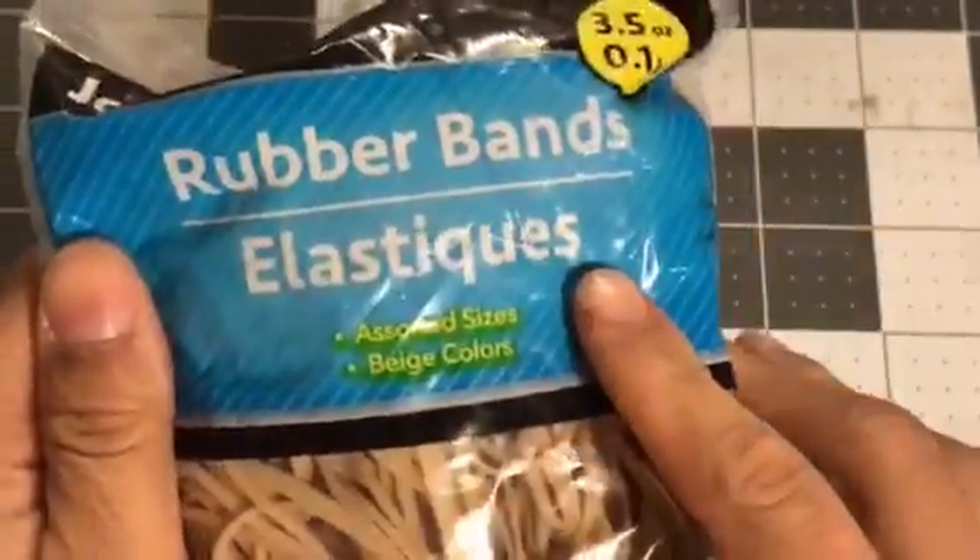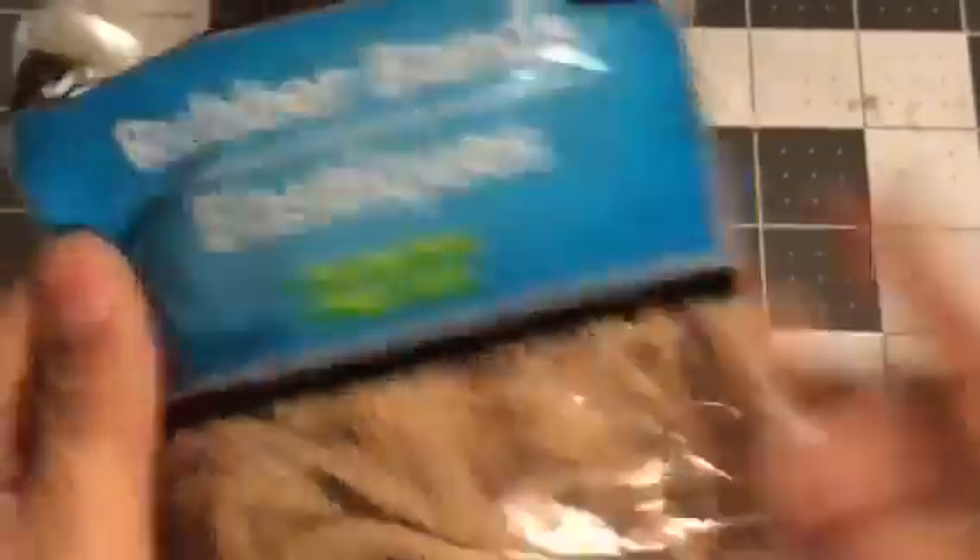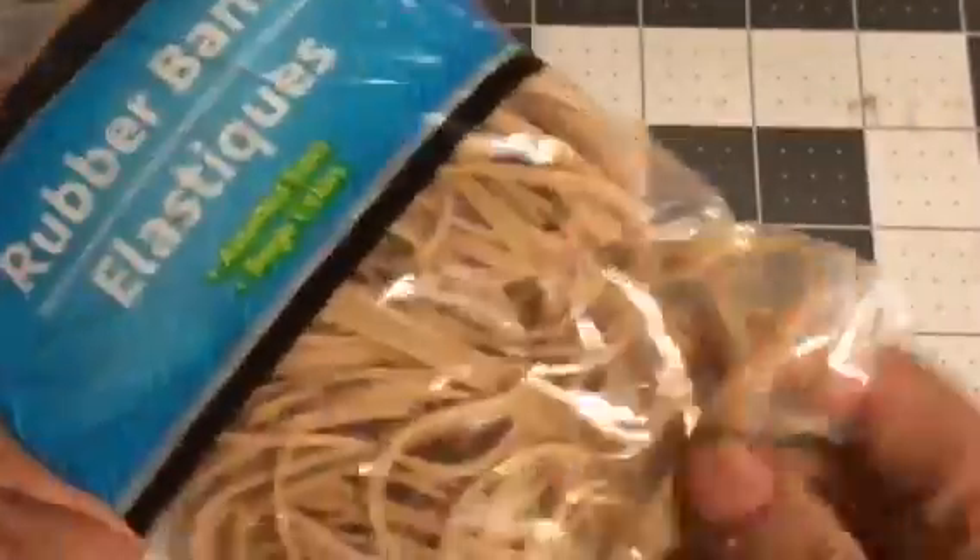I picked up these rubber bands. I use these for everything, but I also use them at work and we use them for money. So I picked these rubber bands up.